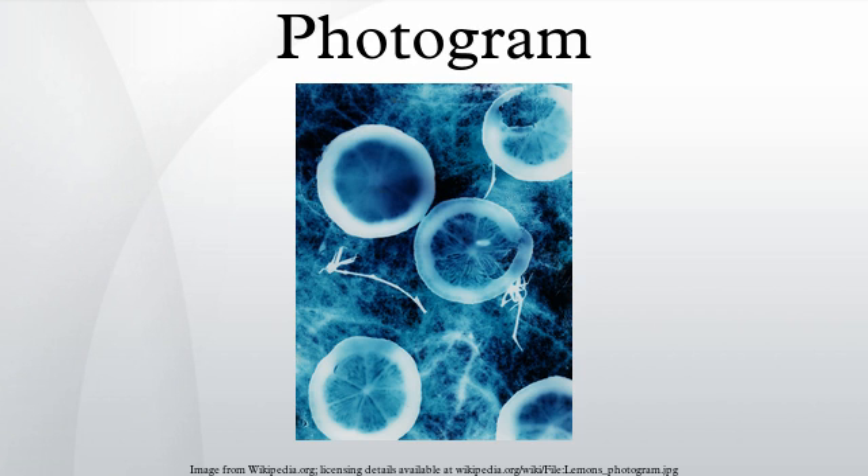Photograms were used in the 20th century by a number of photographers, particularly Man Ray, who called them rayographs. His style capitalized on the stark and unexpected effects of negative imaging, unusual juxtapositions of identifiable objects, variations in the exposure time given to different objects within a single image, and moving objects as the sensitive materials were being exposed.